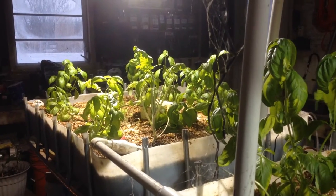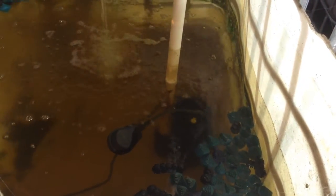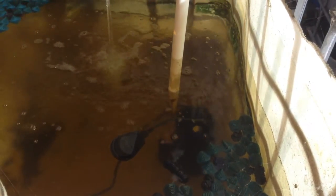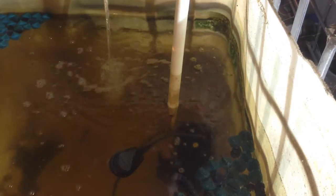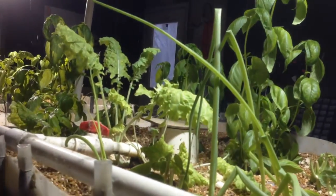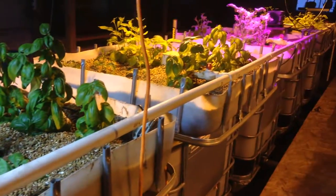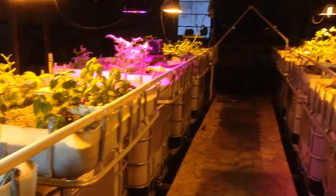And there's just some more basil and kale over there. I had to change out a pump — I got a different, stronger pump. I think it's a one horsepower pump; the one I was using was a three-fifths horsepower pump and it kept failing on me. This one, knock on wood, is doing alright. I seem to have problems with that pump failing, but I've got backup systems in place.